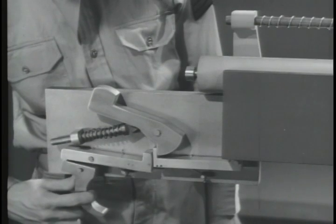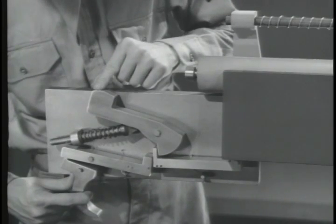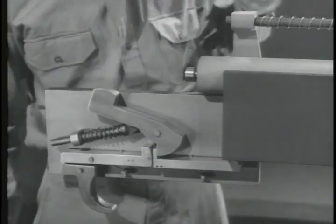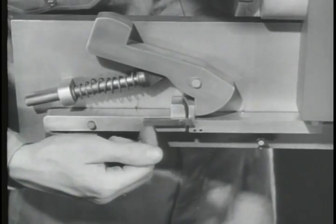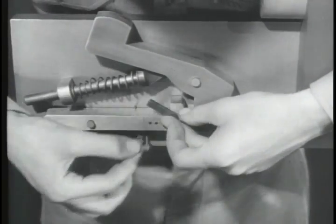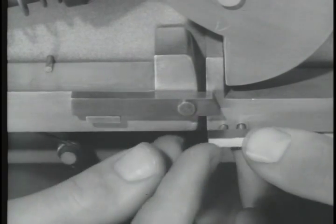That doesn't completely solve our problem because we still can't fire the mechanism. We must be able to depress the new sear by squeezing the trigger. What is needed is a connection between the two sears. We'll put a link on the original sear. It pivots freely on a pin, but to keep it from pivoting too far, we'll put a stop lug on the original sear. Now the link always returns to its original position. The link is long enough to reach the new sear, and to make contact with it, we'll put on another small lug.